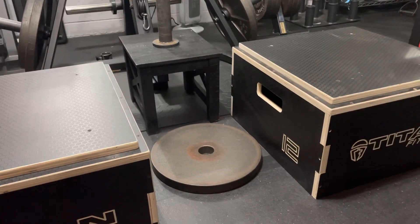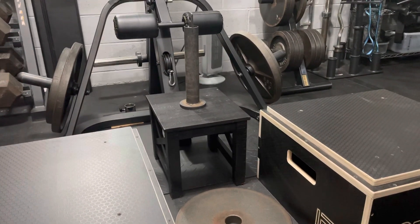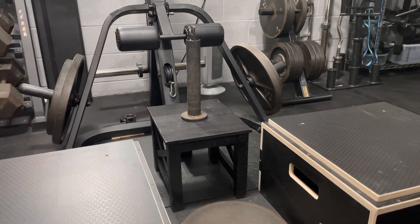Here is how I standardize my belt squat so that it's the same from session to session. I put a 35 pound plate in between the plyo boxes and then I have this stool, which is where I place the loading pin. When it's time to actually do the belt squat, that is where I remove the weight from in order to start the movement.